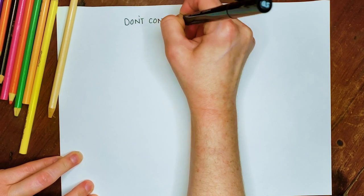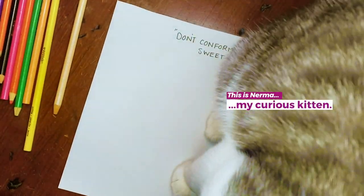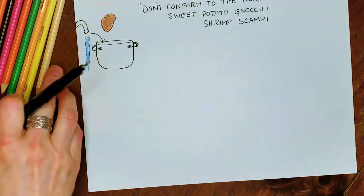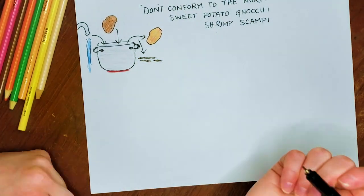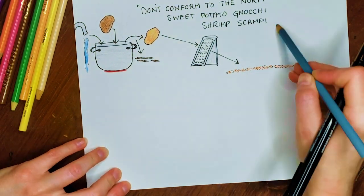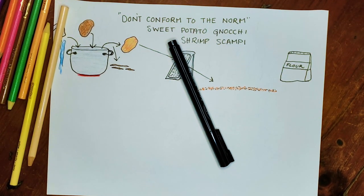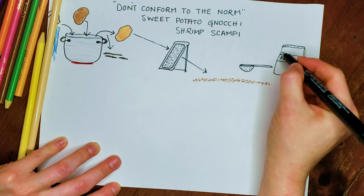Here's the game plan — I'm gonna attempt, don't conform to the norm, sweet potato gnocchi shrimp scampi. First thing I need to do is get out my sweet potato. To cook the sweet potato I'm just gonna boil it in a pot of boiling water, and after it's fully cooked I'll take the skins off. Once I have the skins off I'm gonna grate this potato. If I had a ricer I would use that, but I don't. Grating it into a flat thin layer on your cutting board will allow the moisture to escape so it'll be less watery and give you a nice flat surface to sprinkle flour over.